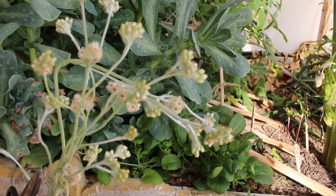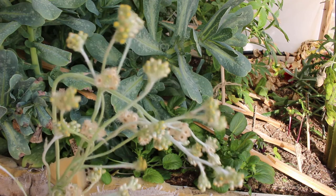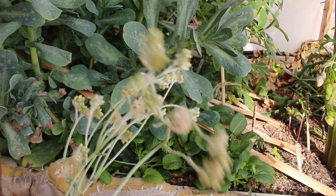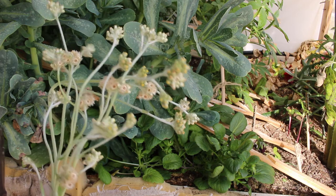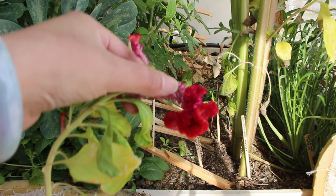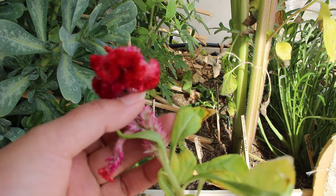Queen Anne's lace flowers have a phenomenal vase life — they last anywhere from 10 to 15 days. These other plants here I'm not sure what they are, since I don't remember sowing them. I thought they were pincushion flowers because that's what the seed packet said, but they don't look like pincushion flowers. I'm not sure if I got a wrong seed from someone in my seed exchange group and sowed it thinking it was pincushion flowers, because that's what it was labeled.